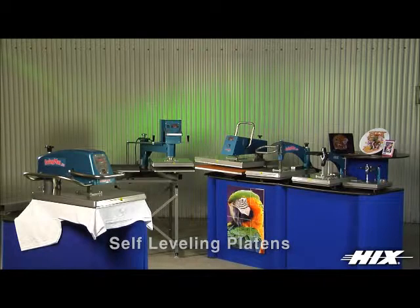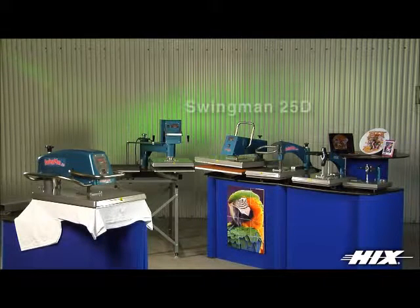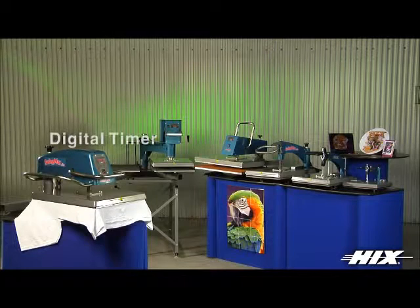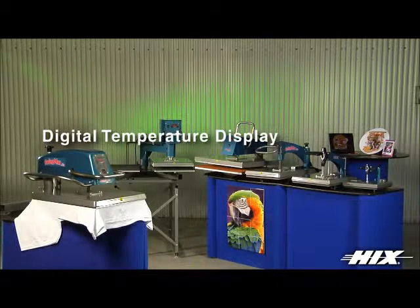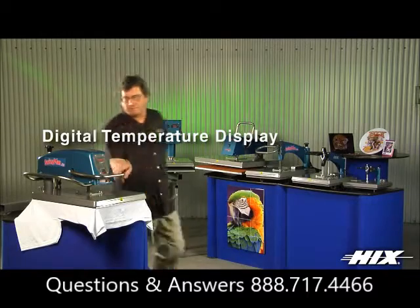Our premier line of digital swing away presses are available in 16 by 20 inch in 120 and 220 volt, and 20 by 25 inch in 220 volt only. These presses feature a digital timer with audio sounding alarm, adjustable up to 99 minutes and 59 seconds, and calibrated digital temperature control adjustable up to 450 degrees Fahrenheit or 232 degrees Celsius, displaying the current temperature and time.